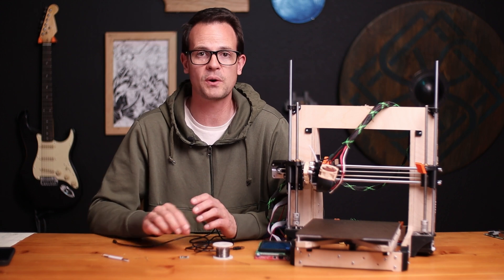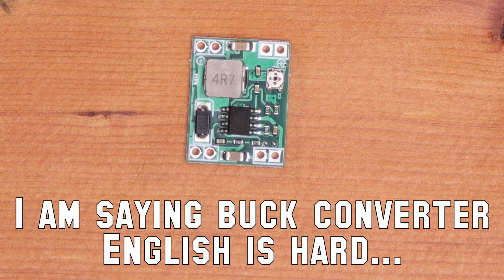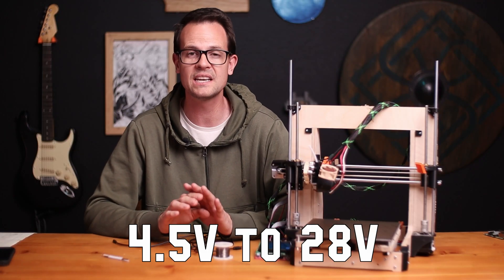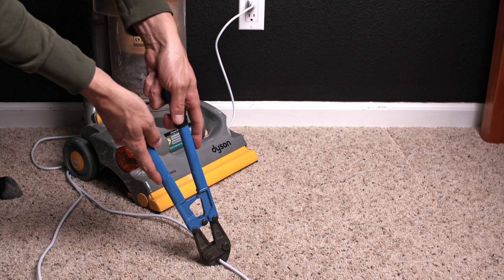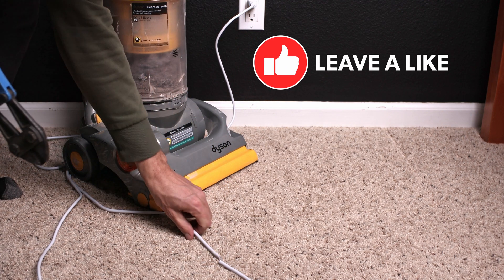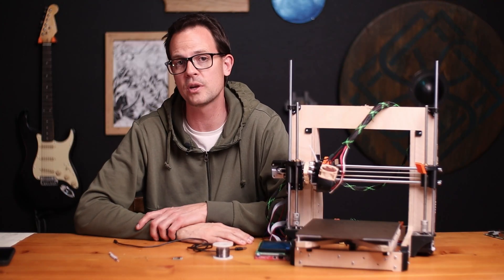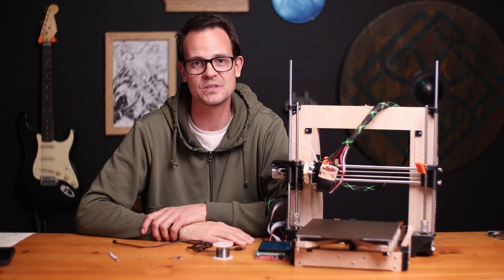The materials we're gonna need for this project is a buck converter — that's the most important. The converter I chose has an input range from 4.5 volts to 28, so that's gonna cover both 12 and 24 volt power supplies. I'll have a link in the description. You're also gonna want a little bit of wire. With three amps, you want at least 22 gauge. I recommend 20 or 18, just to cover your bases. I'll be going with 18 gauge, because that's what I have.